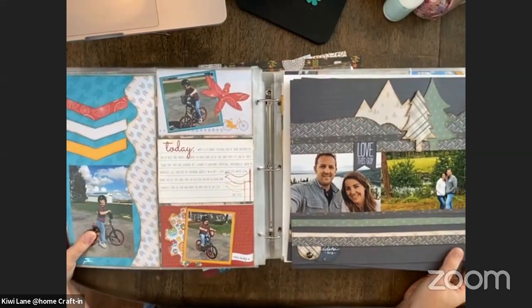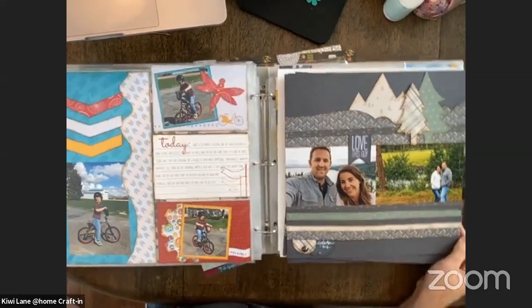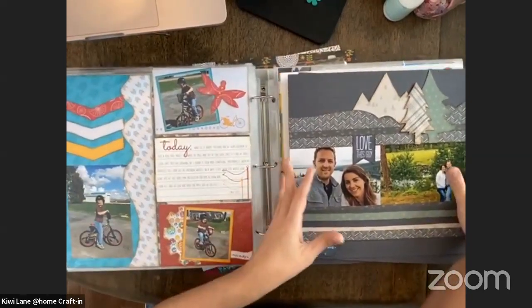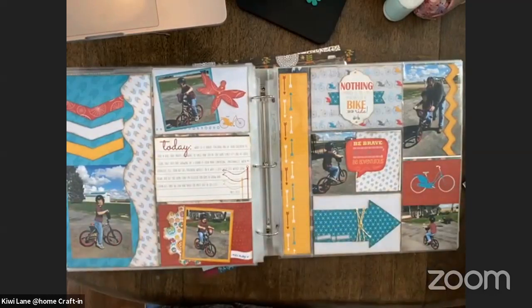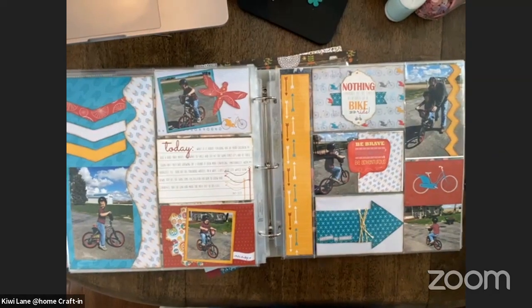There's also so much inspiration to be had just within our own scrapbooks. If you maybe find yourself in a rut, there are plenty of times where I pull out my scrapbook and I am pleasantly surprised.